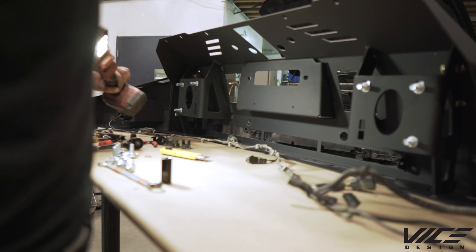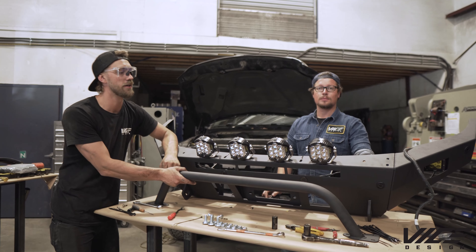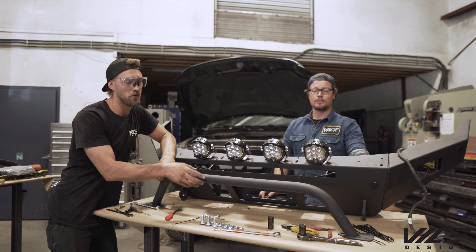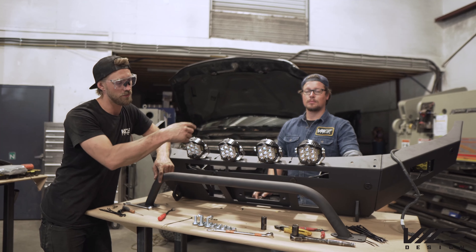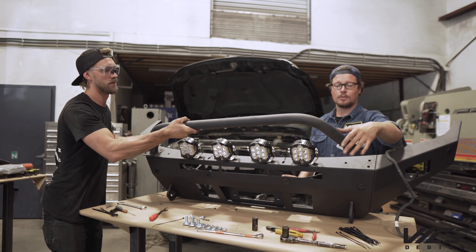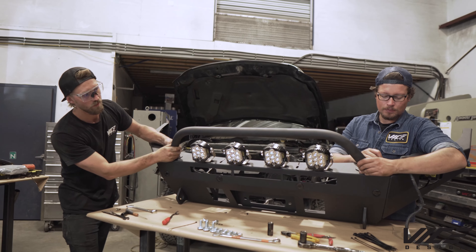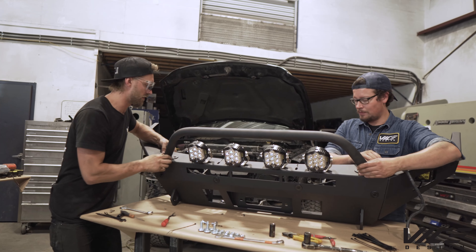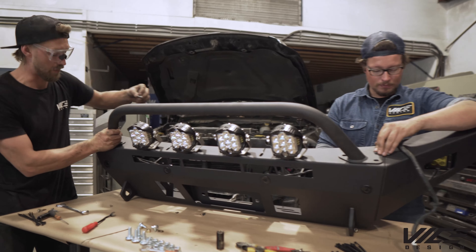We pre-installed these lights on top that our customer supplied, and then we've got a bull bar option — that's the high-rise here. To install this, slide onto the top and put in the supplied hardware, which are these stainless button heads.